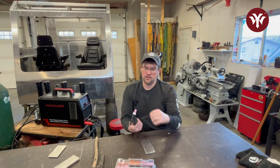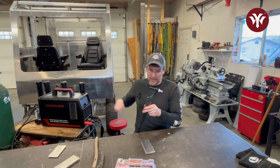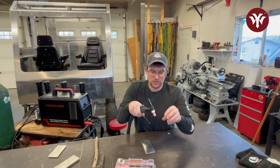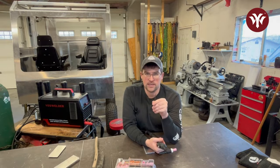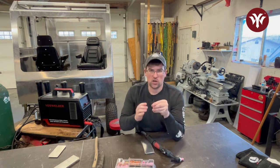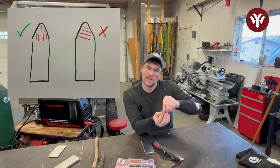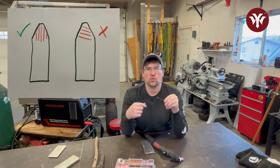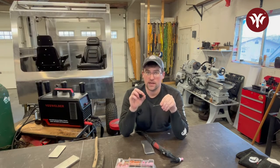I'll pull it out of the torch here — it's held in by a collet and a collet body, and then there's the nozzle, and the shielding gas comes through the torch and out through the nozzle. It's all about having shielding gas coverage around your tungsten, because the tungsten does not want to be exposed to atmosphere — it will get contaminated. When you're grinding your tungsten, you always want to grind so that the grind lines are parallel to the length of the tungsten itself. If you're grinding it sideways on your grindstone, you're going to get swirled grind lines, which will really mess up the arc.